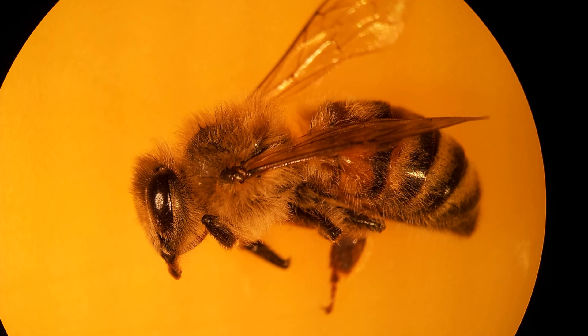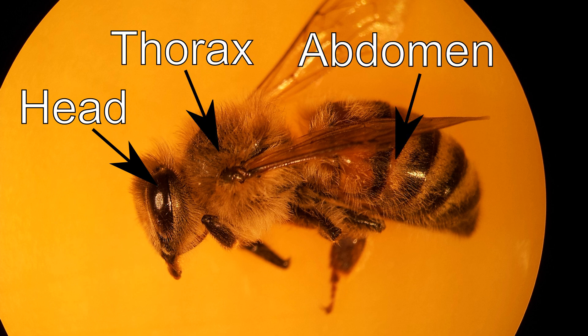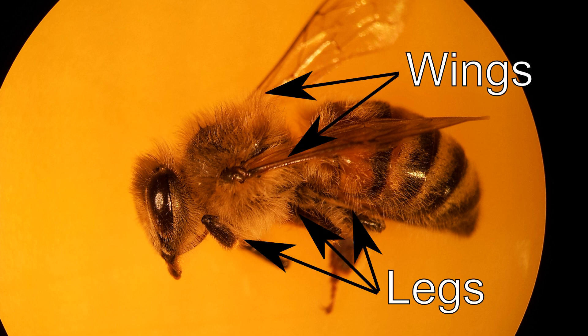Here is a honeybee. If you aren't familiar with the anatomy, I'll point out the major body parts. There are three body segments: the head, thorax, and abdomen. They have hair all over their body that serves an important function in gathering pollen. They have six legs and four wings, two on each side.